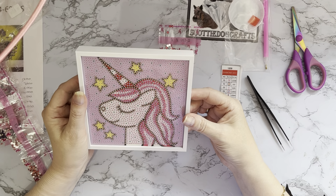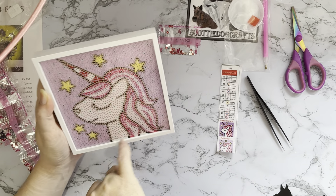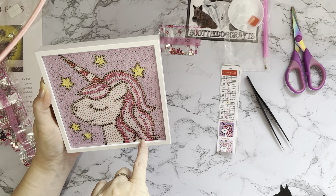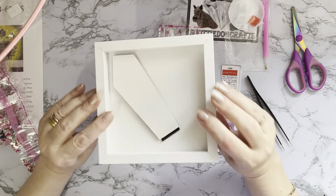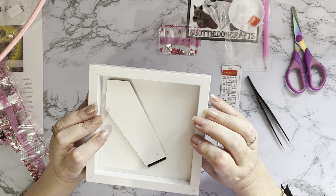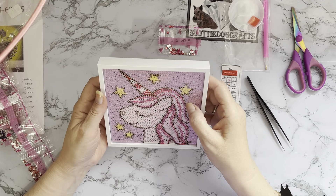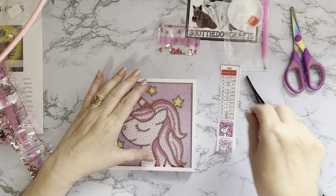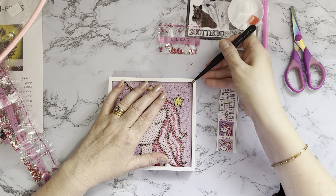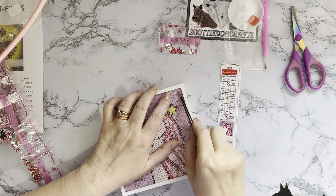I've never had one where you haven't had to put it together yourself. Actually, this would be excellent for a younger person because it's all pre-framed - they don't have to worry about putting it in a frame and getting it all lined up. It is very well lined up, and there's like a drill's width all the way around with no gems on it. I would have preferred a frame you could reuse, but it is nice. Once I've done it, I can actually take it off if I want to use it as a card topper.